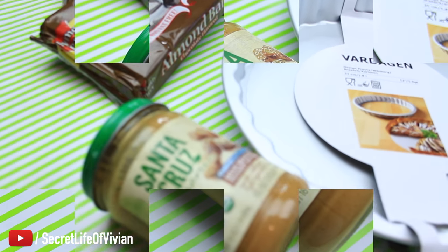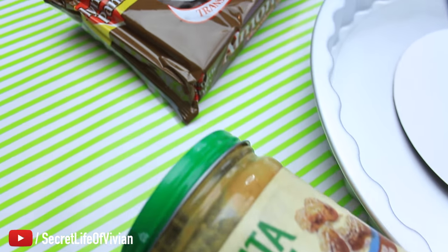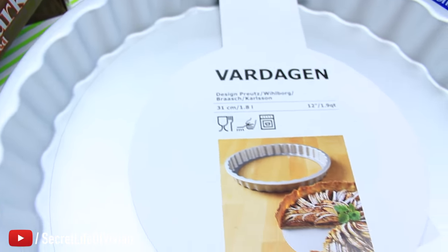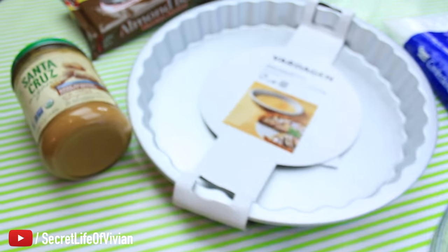You need a tart pan, powdered sugar, a bowl and a spatula. That's it folks. Super easy, super fast. Your kids are going to love it.